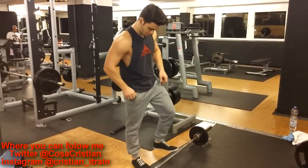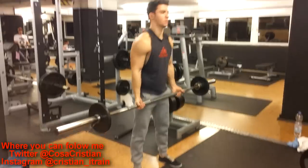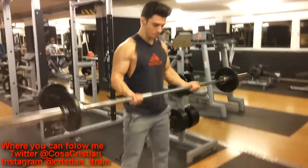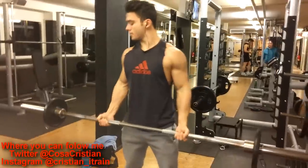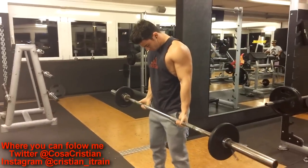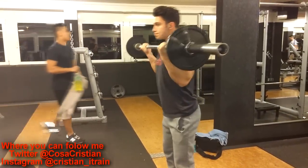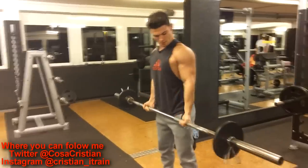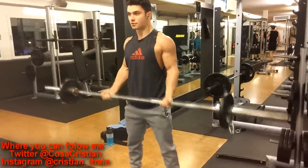And then I finished my training with four sets of bicep curls — barbell curls — which you see me doing here. I also tried to do eight to twelve reps on every set. I didn't hit twelve reps on all of them because my arms were really tired, and I was really, really losing motivation, to be honest. But don't let that get to you guys — I know all of us have our moments when we just lack motivation. Just get back on that horse and do your thing.